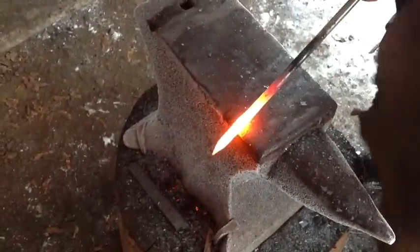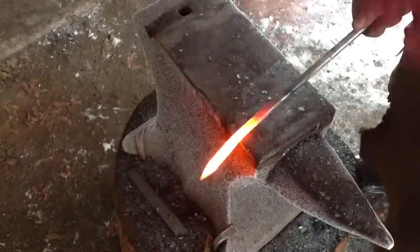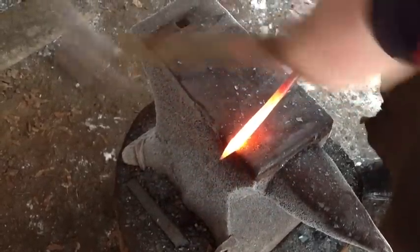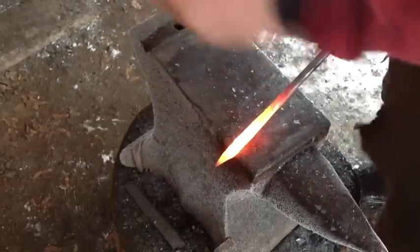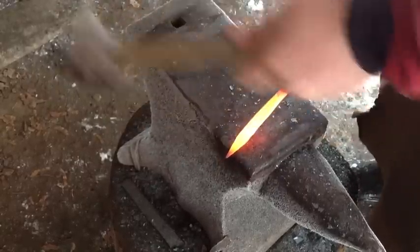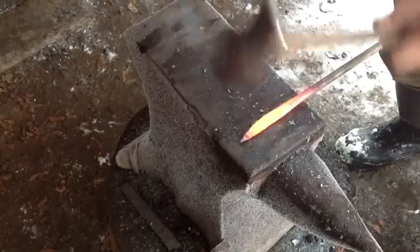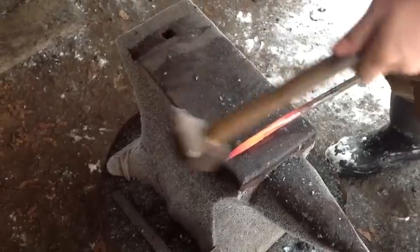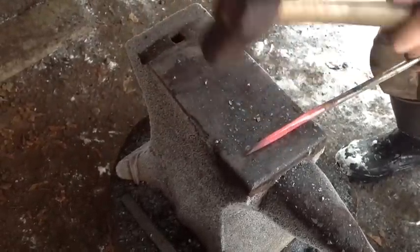This is using the edge of the anvil to draw the stock. It's a very aggressive technique that utilizes a rounded edge to really thin material down. You're not trying to make deep gouges — you're using the corner of the anvil as if it is the anvil. You'll notice I do the whole length, then come back and do half the length, then half of what's left — a quarter of the length — which makes it a little easier to get a quick distal taper that way.